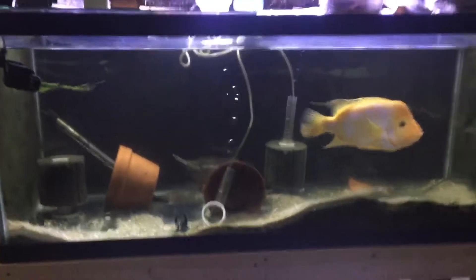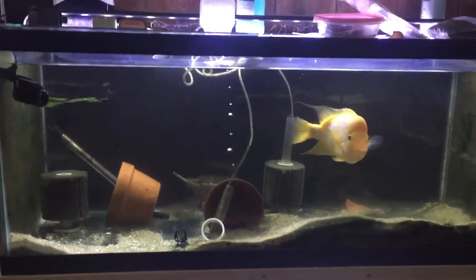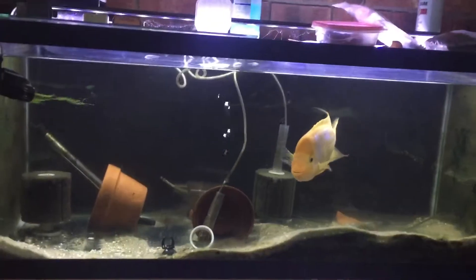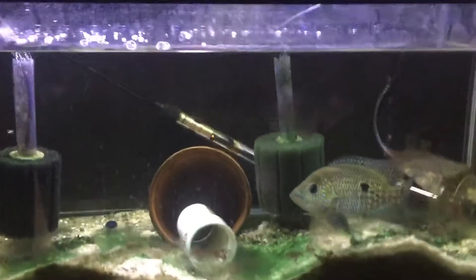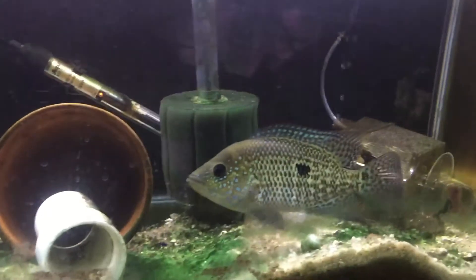Red devil. Mel in the 75. Female umby — beautiful. Over there, empty 29. Another empty 29.